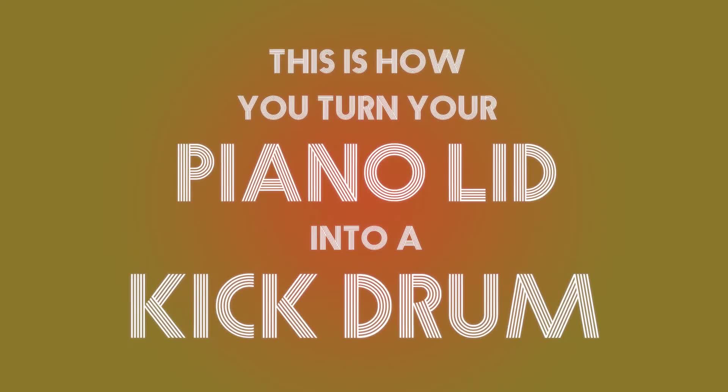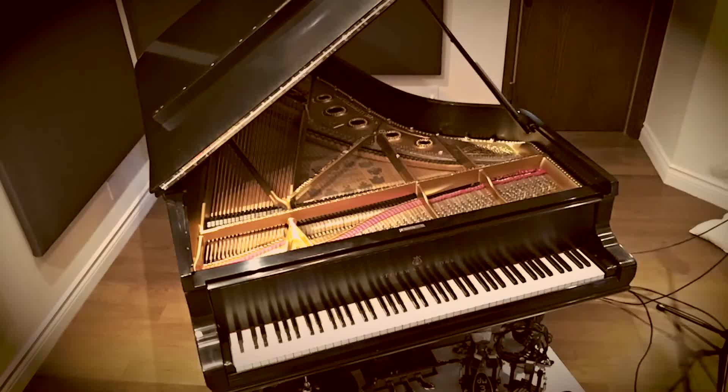This is how you turn your piano lid into a kick drum! Step 1: Set up your piano mics just like this.